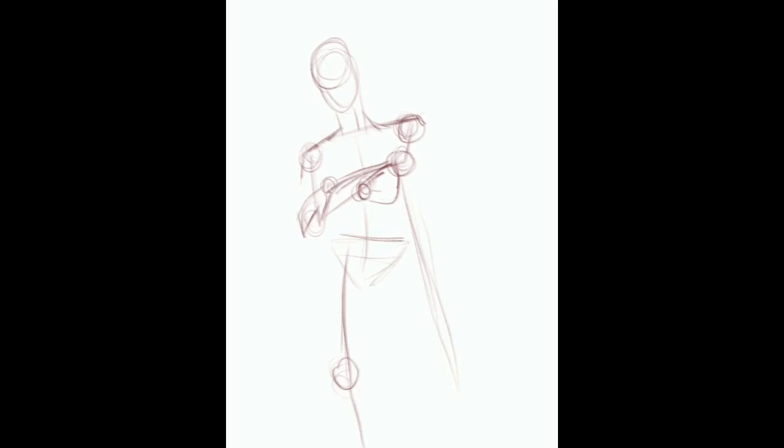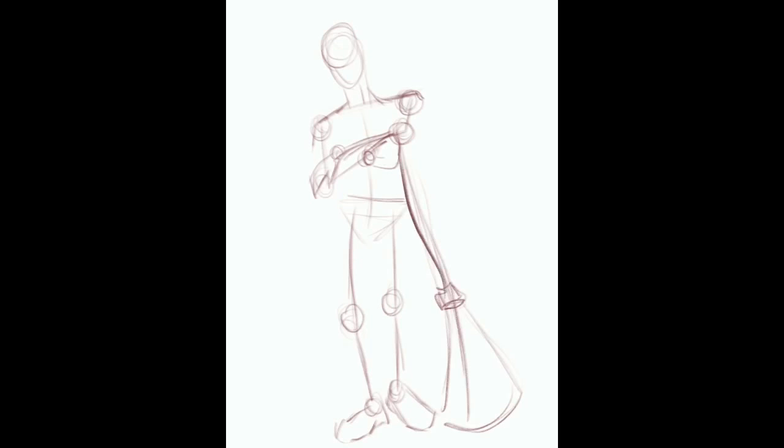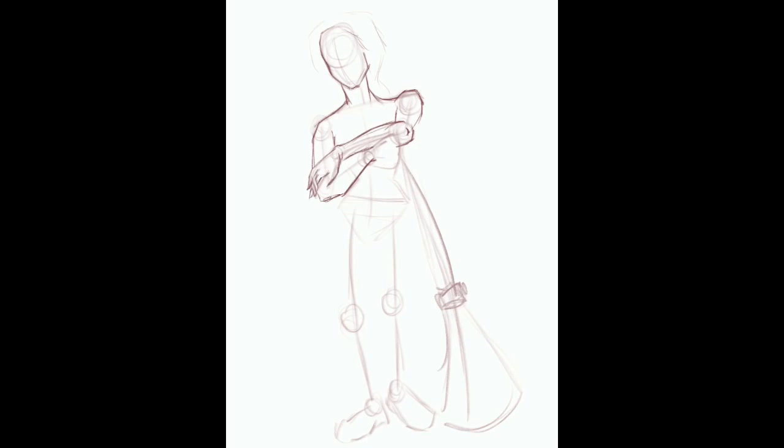Hello everyone! Today I just have a quick little time-lapse video of a witch I did for Inktober. I did this on my iPad Pro with my Apple Pencil in Procreate. And that's really it, so enjoy!